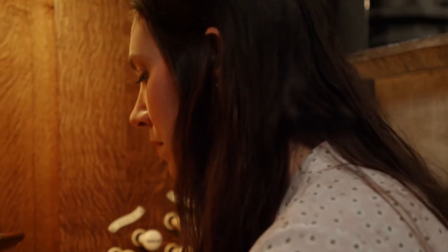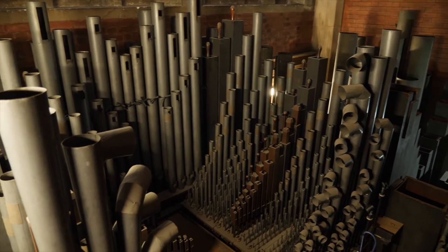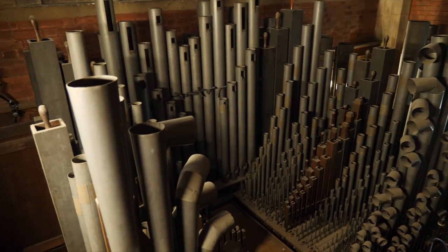I feel incredibly honored that in my position I'm here to look after this instrument, which is a true historic gem and really is the heart of the chapel.